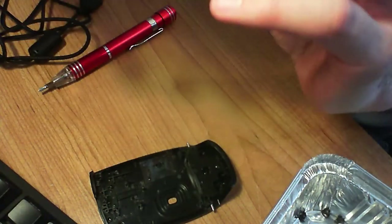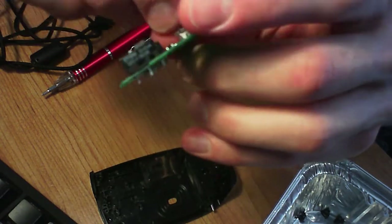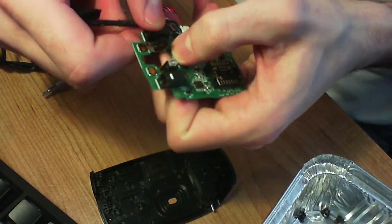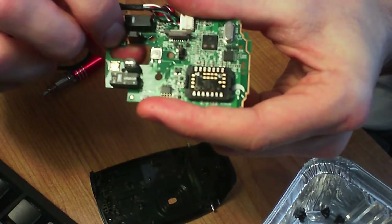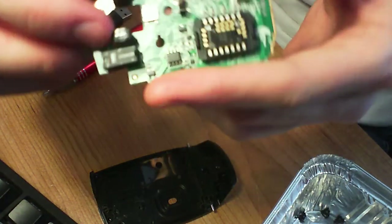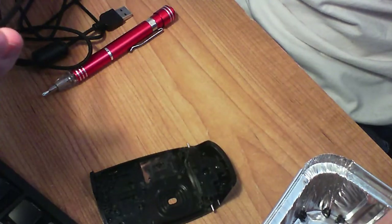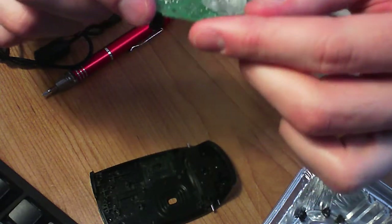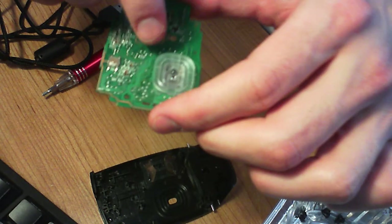Here it is, plugged in. We have middle click, left click, right click, left scroll, right scroll, and this little infrared laser scroll sensor, which is pretty rad in and of itself. In the back we have the profile button and the light sensor lens.